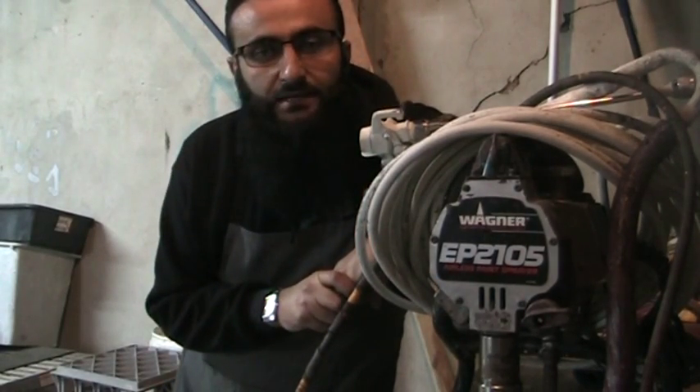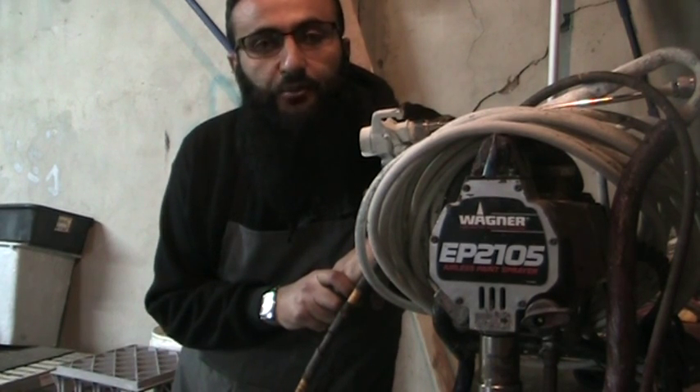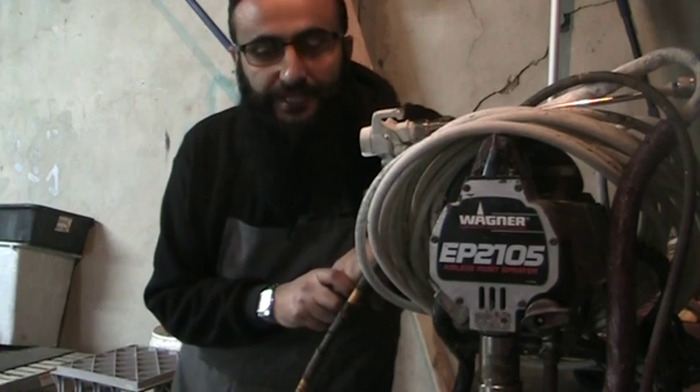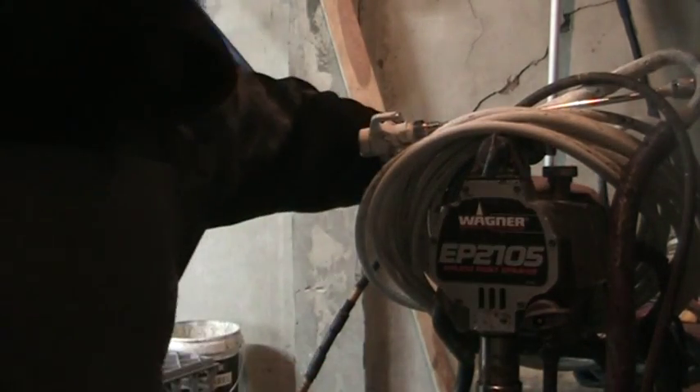Hi, I'm Ali from West Spray Airless, and I'm just going to make a couple of videos to help you diagnose what's happening with your machines. A very common problem with piston pumps in particular...